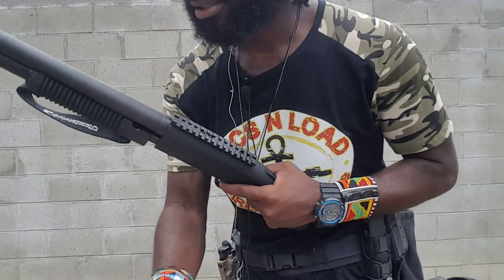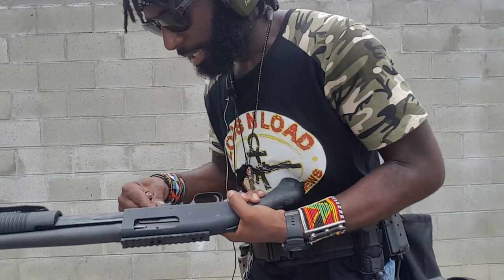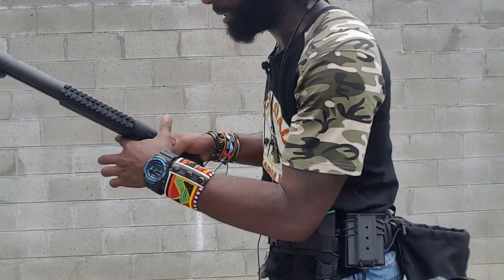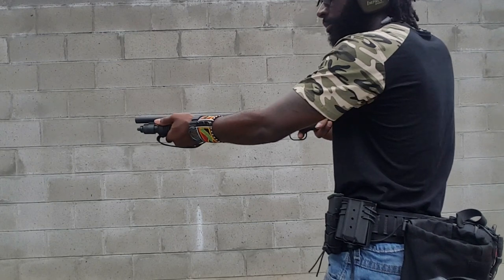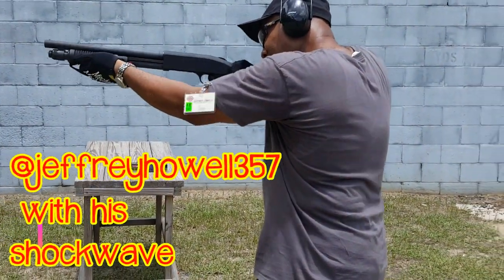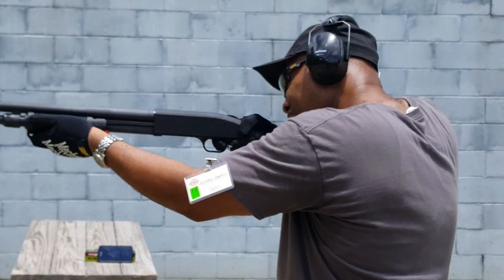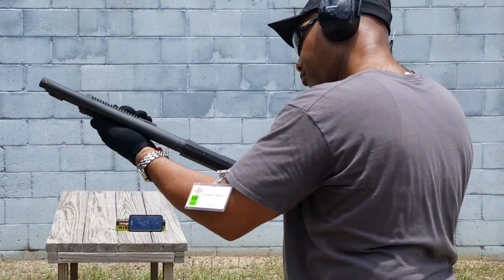So now we've got one round of Aguila slug, and we're going to see if that works in our shockwave with the optional mini clip. Load it up in the tube. Like, no recoil. Alright, I'm already liking it — I just fired one shot.